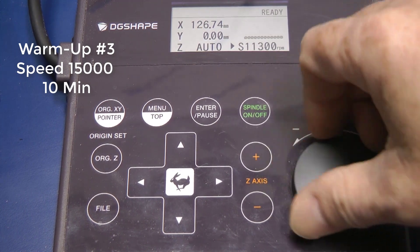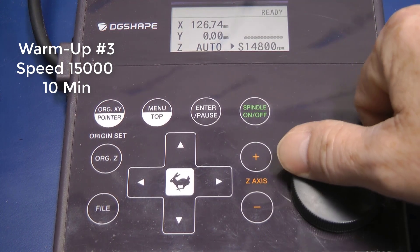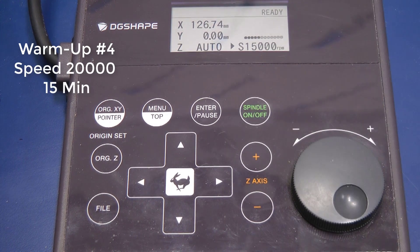Warm-Up Number 3. Spin until you hit 15,000. Activate the spindle again and let this run for 10 minutes.